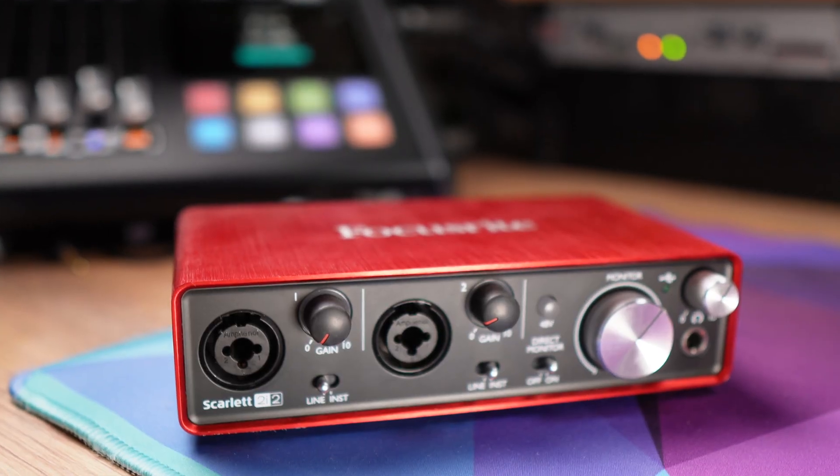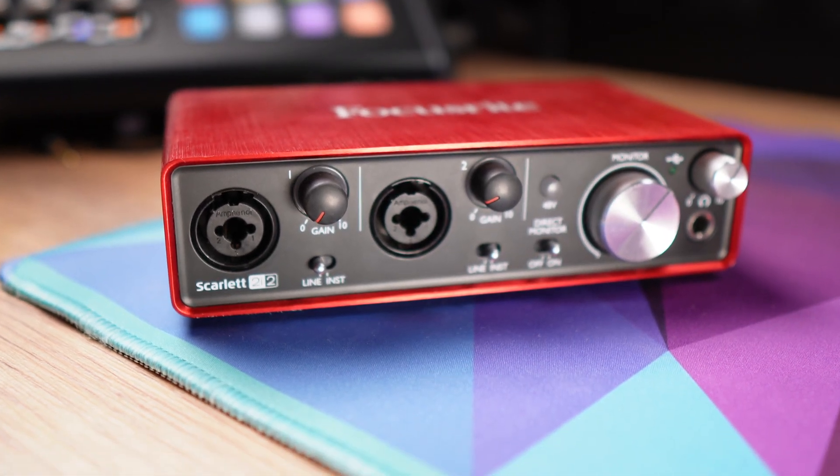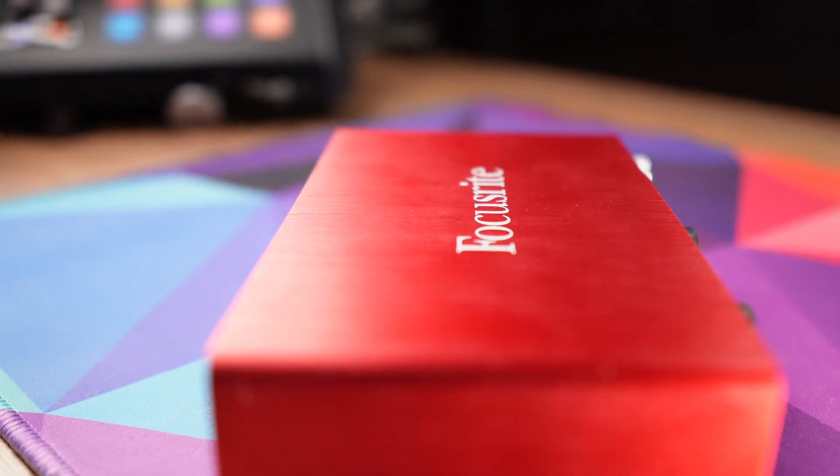Hello podcasters! Since you have clicked on this video, I can safely assume that you own an audio interface — for instance, like this one, which is the trusty Focusrite Scarlett 2i2, 2nd gen. Let me show you how you can expand its capabilities with a Bluetooth input and software loopback.